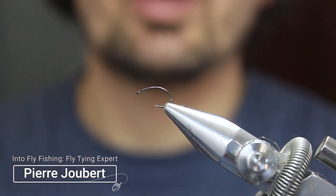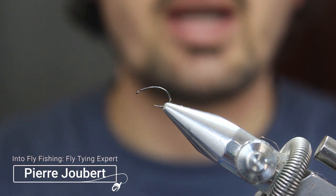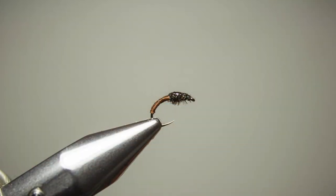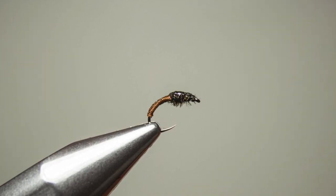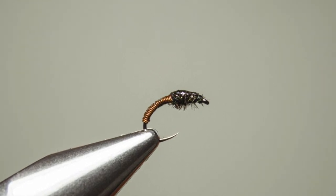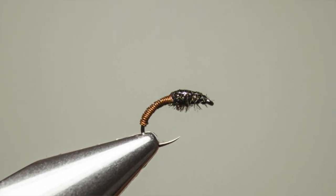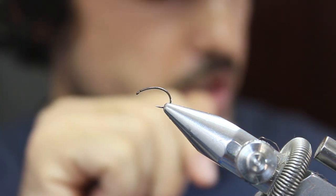Hey guys, my name is Pierre Hubert and welcome to Into Fly Fishing. Today we'll be tying a brassie — a very effective nymph pattern that resembles small caddis or mayflies. It's very easy to tie for beginners and it catches a lot of fish.